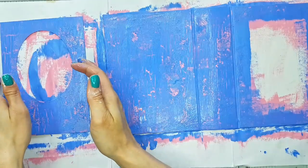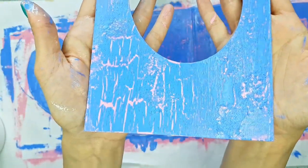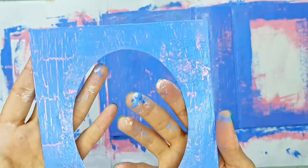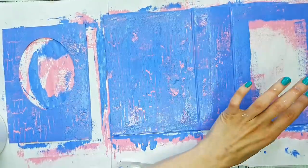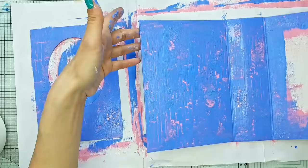Let me bring it closer so you can see what I was doing. This is what it looks like — you can see the crackles from the crackle medium. And these distressed places are from my brush. Let me lift this up as well so you can see — you're definitely going to see it better when it's dry and when we use some gold over it. But yeah, the texture is there, and I'm also loving the color.